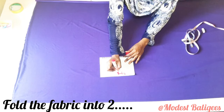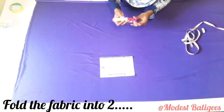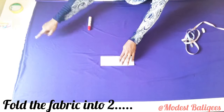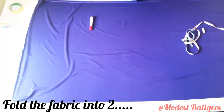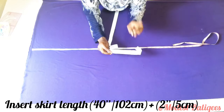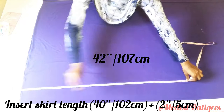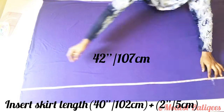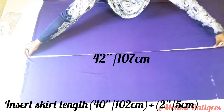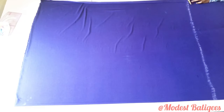I'm going to fold my fabric into two — the four-yard or four-meter fabric is the longer part, and the 60-inch part is the shorter part. I'm folding it twice at the 50-inch part. After folding into two, I'm going to take my skirt length. My skirt length is 40 inches or 102 centimeters. I'll add two inches for the elastic waistband, making it 42 inches or 107 centimeters. I'm marking the skirt length — you just take your tape from your waist to the floor to get your own skirt length measurement. Then I'll cut it out.